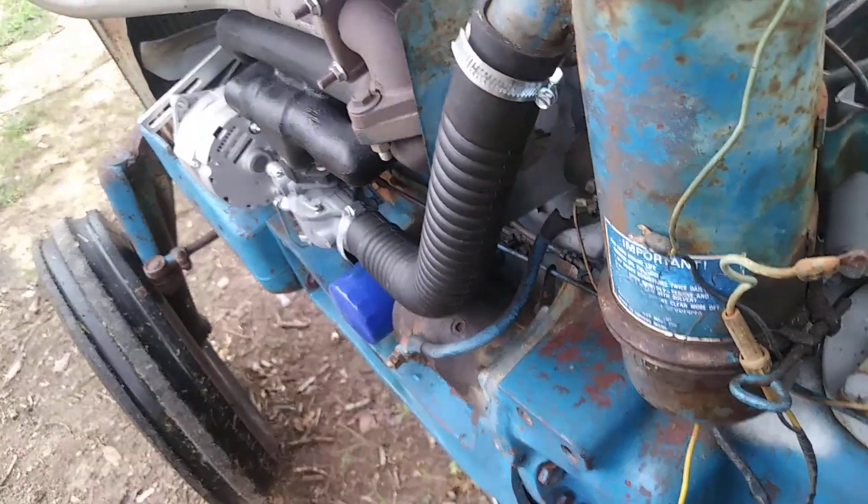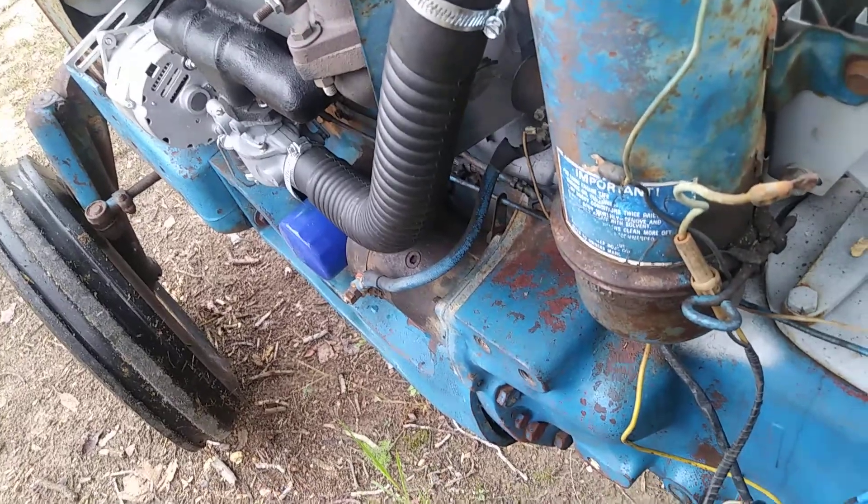I thought I'd go ahead and do a little video here so you can see what it's like when it runs. She runs pretty well, so we'll go right here.